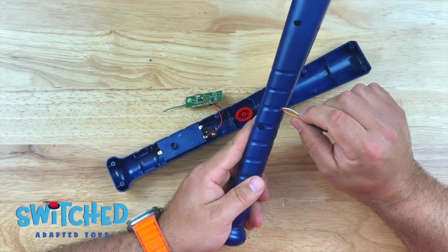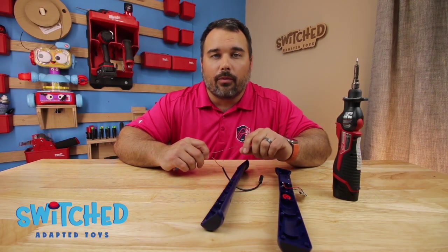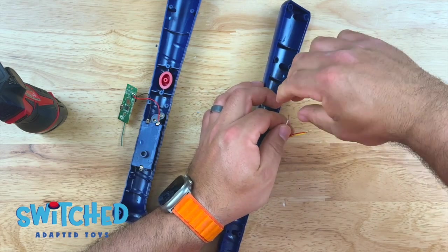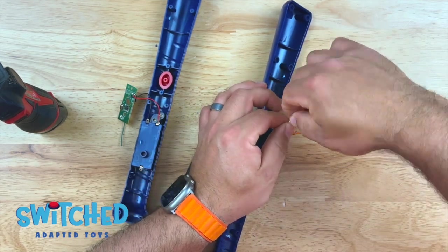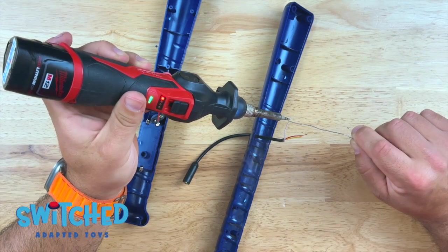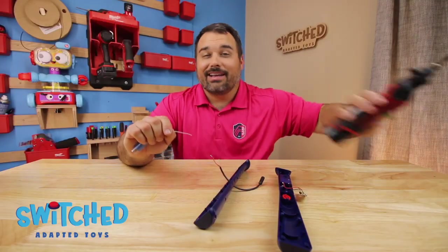I'm going to go ahead and fish my wires through the toy. Before I solder my wires to the circuit board, I like to get a little bit of solder on the wires first — that just makes it a lot easier when I go to actually solder them to the board. I'm going to twist my wires to make sure they are nice and neat. What you really don't want is a bunch of stray wires hanging out everywhere, so just twist your wires together, make sure they are nice and tight. We are just going to put a little bit of solder on each of the wires to start with. This doesn't have to look pretty — as long as it works, it works.